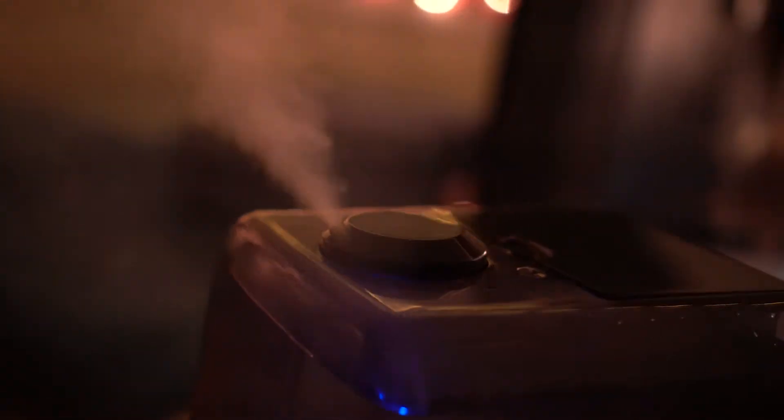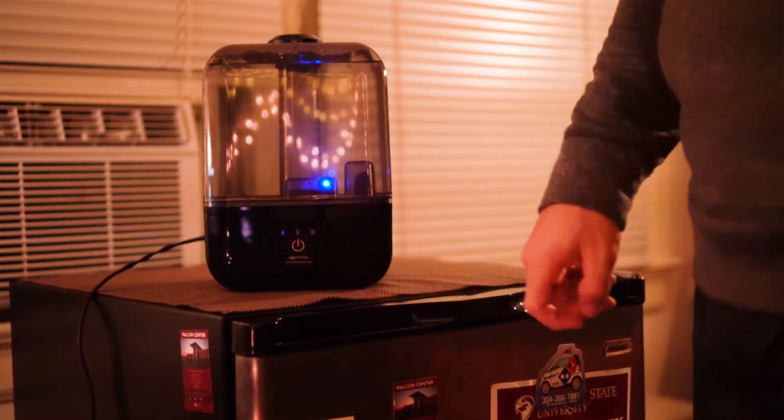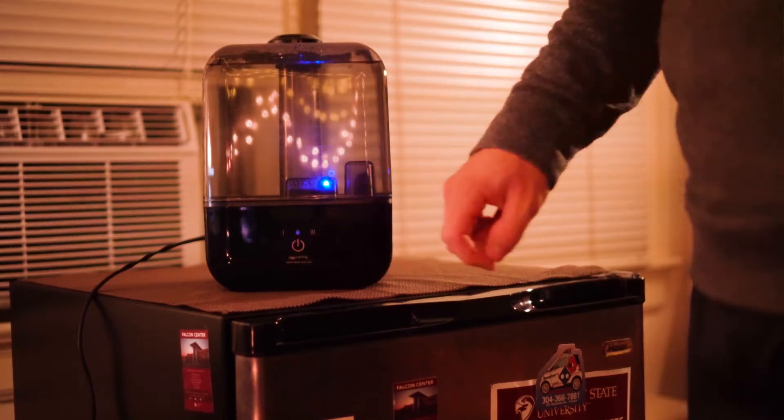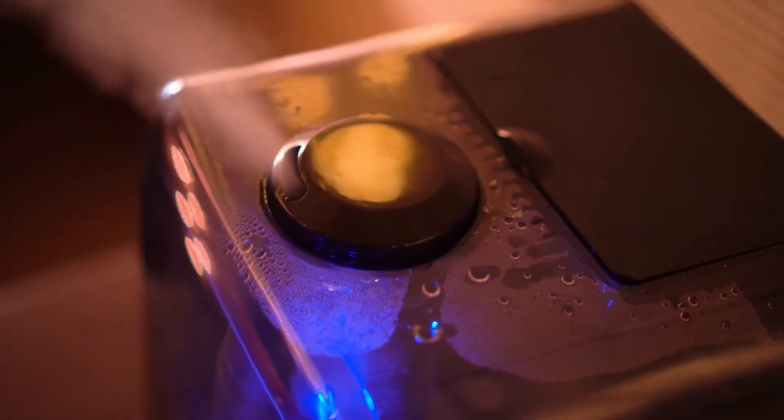Today I'm doing a review of the best humidifier you can get on Amazon for 40 bucks. I'm going to go over the pros and then the cons and my personal experience using it, so you guys can decide for yourselves if you need this product and if this is the right one for you.